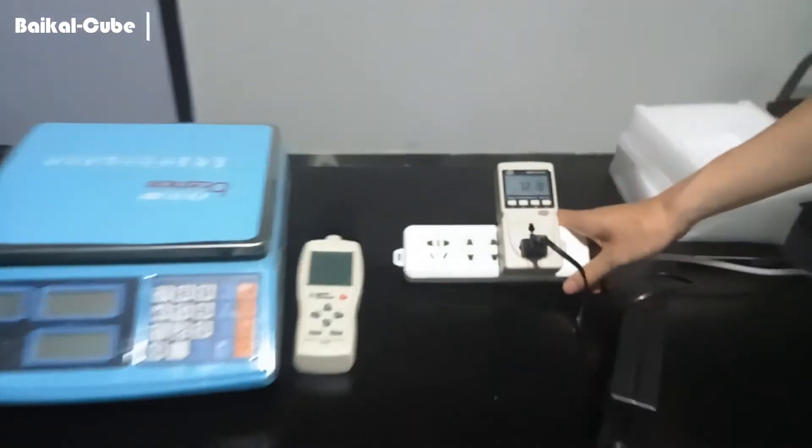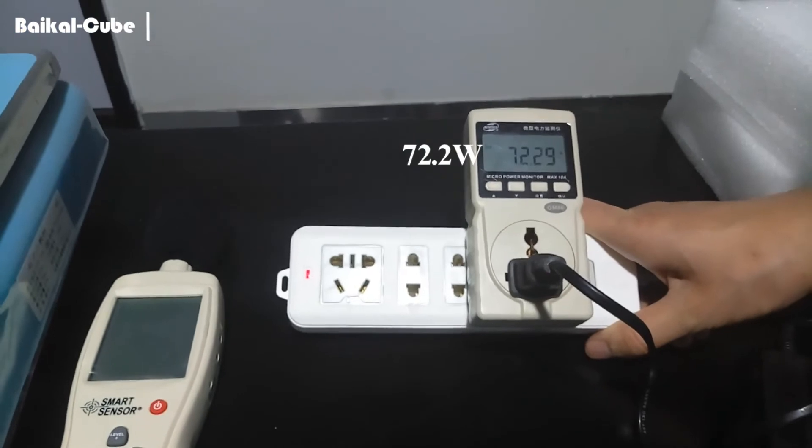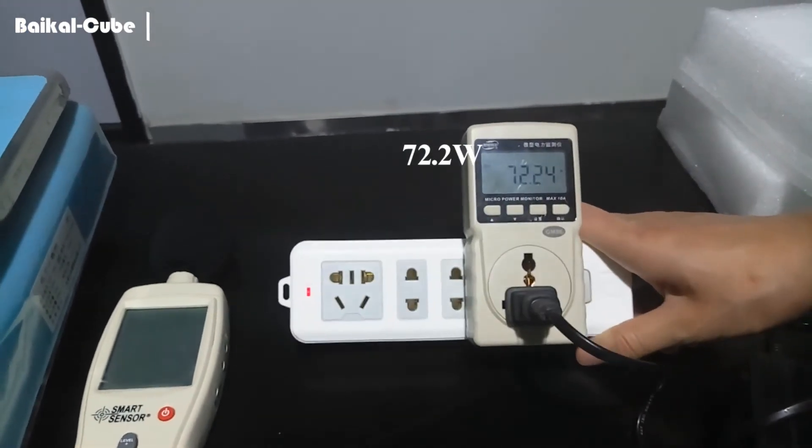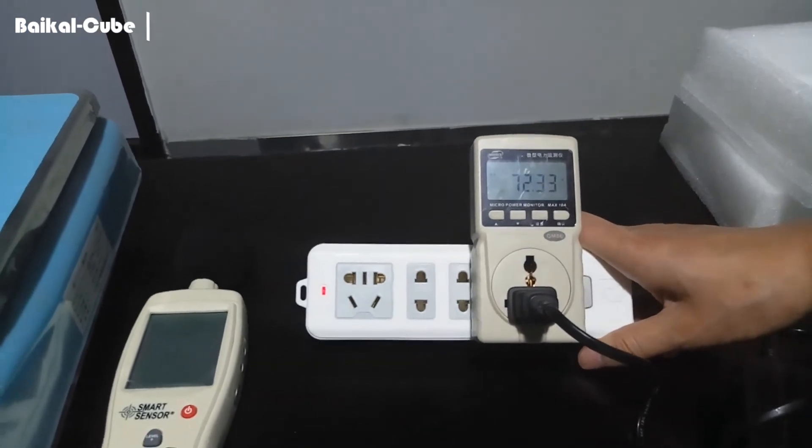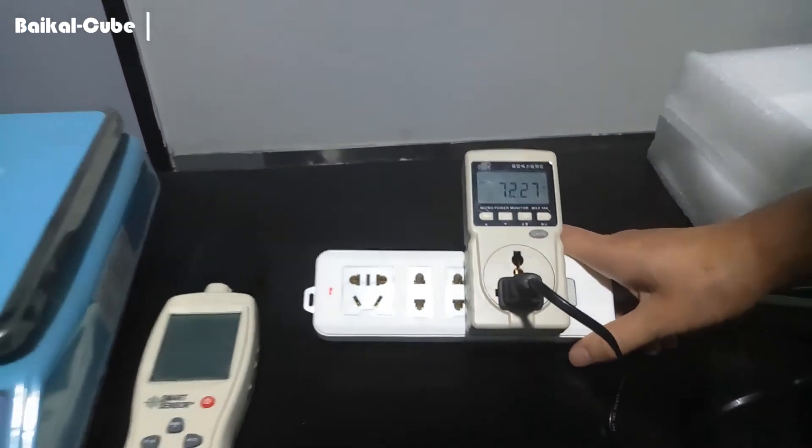Check its power consumption. It's mining X11 Alderson. So the power consumption test shows 72 watts. And this is its noise.